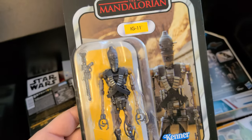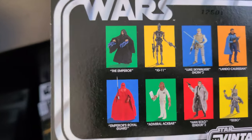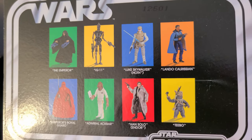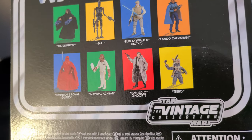It's slightly smaller. We have IG-11 — again, the packaging is so good on these. Advertised on the back are some of the other characters: The Emperor, IG-11, Luke Skywalker from Hoth, Lando Calrissian, The Emperor's Royal Guard, Admiral Ackbar, Han Solo from Endor, and Teebo.